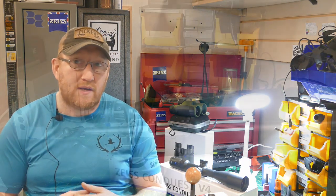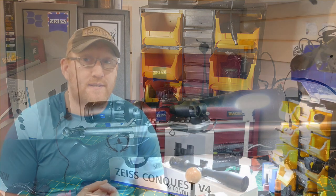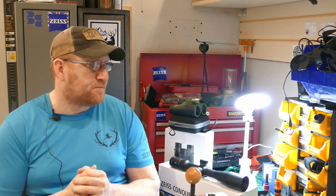I fitted a Tikka zero MOA rail to my rifle specifically to test the scope. After zeroing, it gave me 50 MOA of elevation, which meant I was good out to 1,600 yards on the turret and a lot further on the reticle. I was using it out to 500 yards — no problem. I never got the chance to go further, but it was clicking and tracking fine when I was doing all the tracking tests. In that sense, it is a fantastic scope.